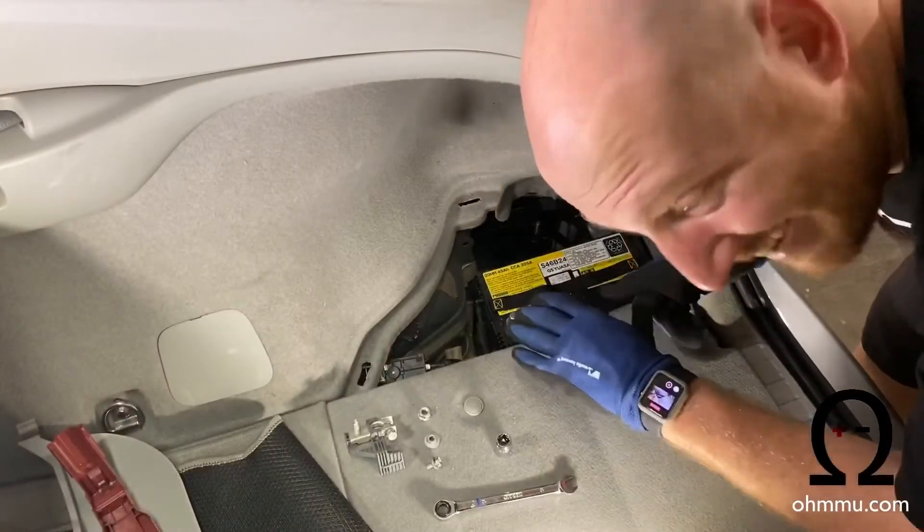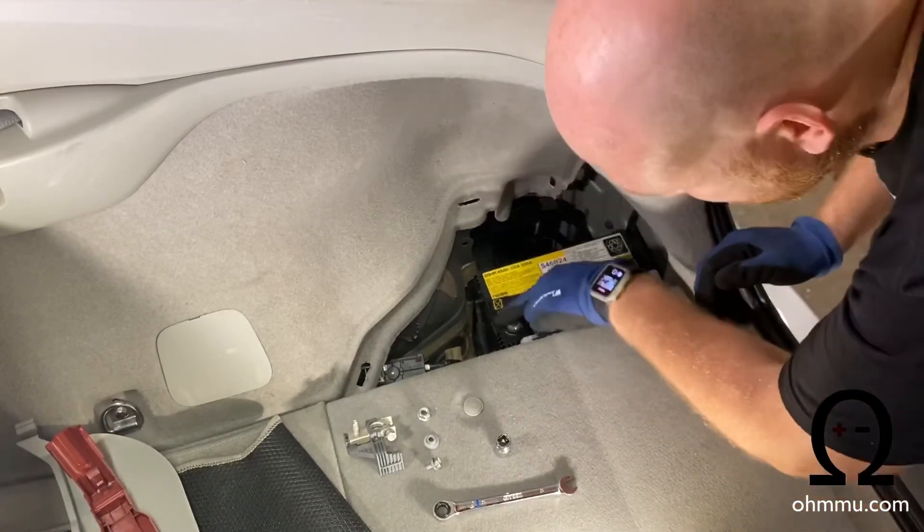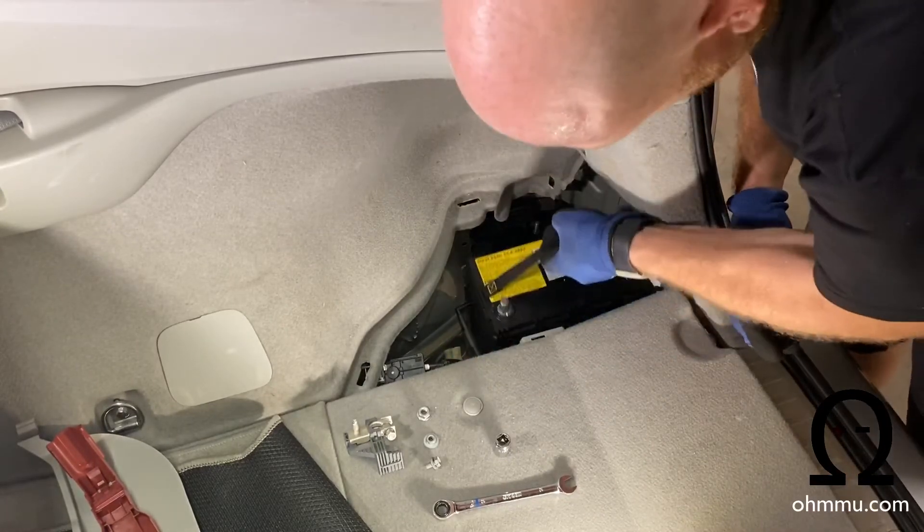This bolt right down here is 10 millimeter. Loosen it up, then you can lift this bracket up and out. This temperature sensor you can just leave connected. Tuck the bracket back here. Now that you've got the bracket off the top and the two lugs disconnected, unplug the tube on the side of the battery and you can lift it right out.